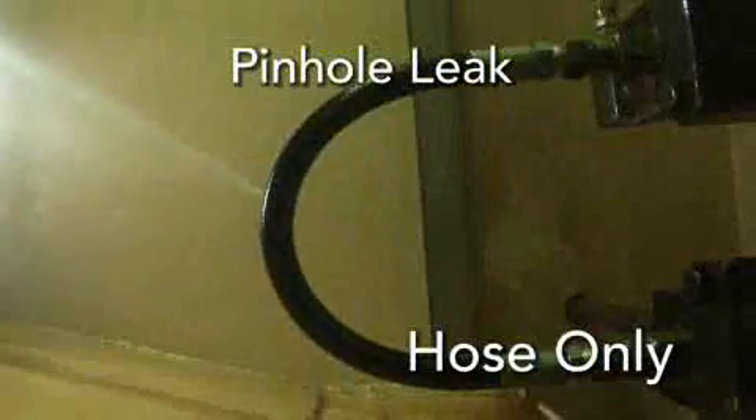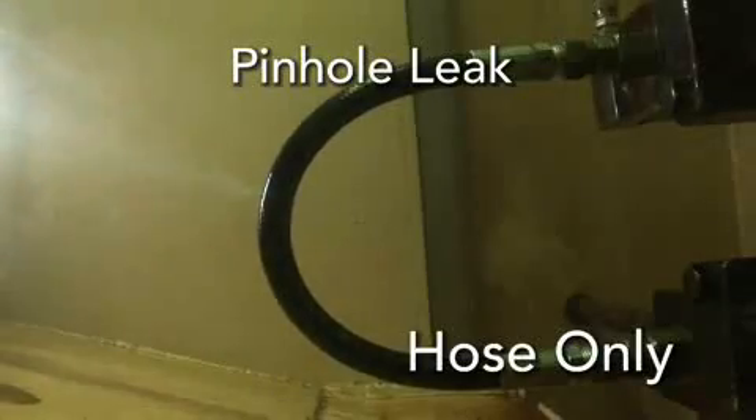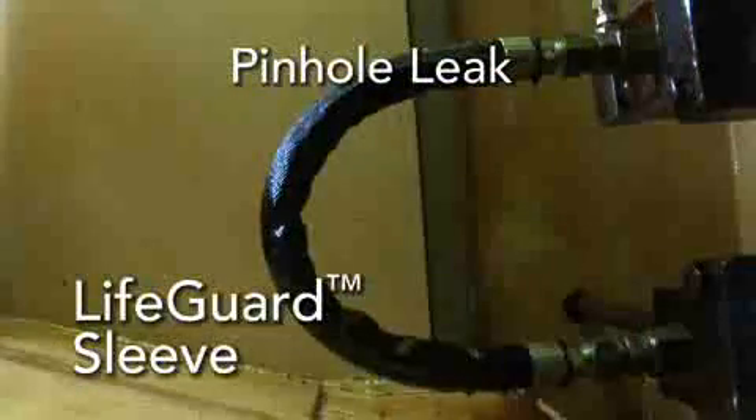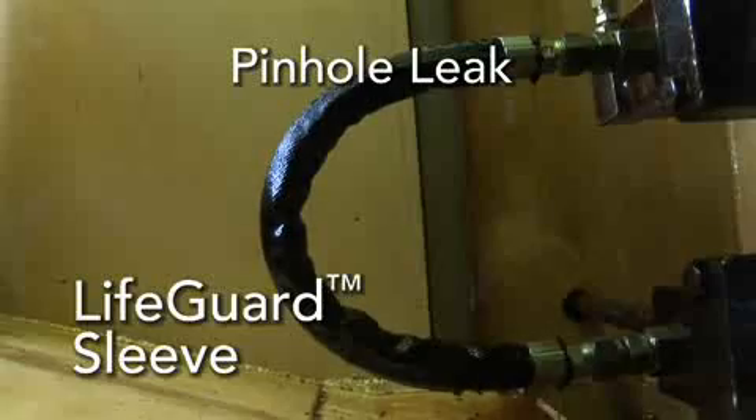LifeGuard sleeving protects hoses from 3,000 PSI pinhole leaks and 6,000 PSI bursts. The sleeving is compatible with a wide range of fluids, up to 212 degrees Fahrenheit for five minutes. The sleeving takes the fluid away from the operator — it doesn't let it pass through.